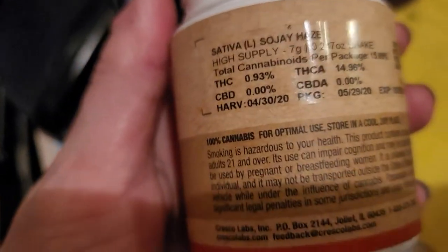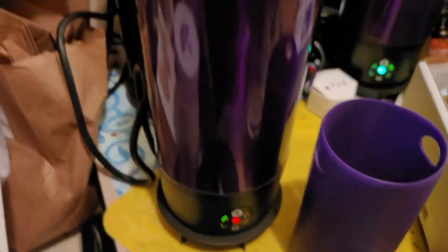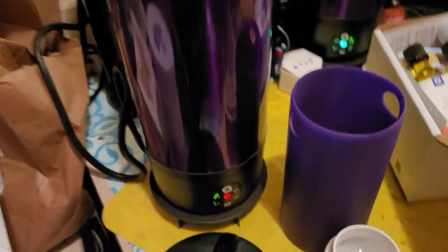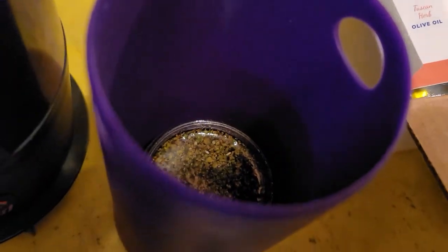Low, low percentage on this one. But what am I doing with the oil? I'm going to decarb it. And then let me show you, because this is the next step. Here is some that I already decarbed.